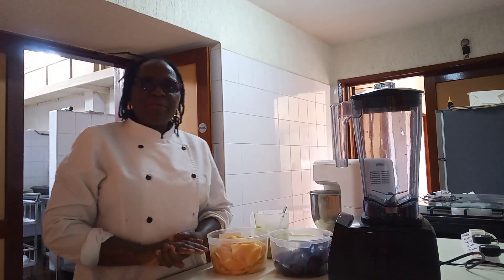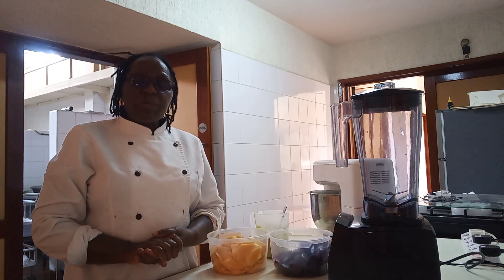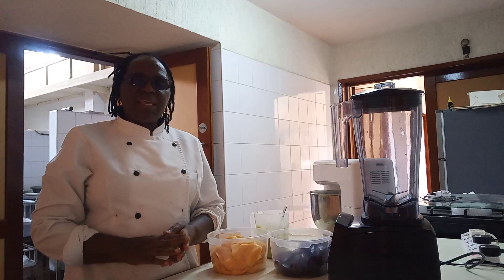How are you good people? My name is Pauline Washuka. Welcome to my YouTube channel. If you are new here, welcome. If you are here already, thank you very much for watching. Thank you very much. So today,